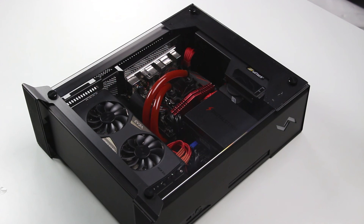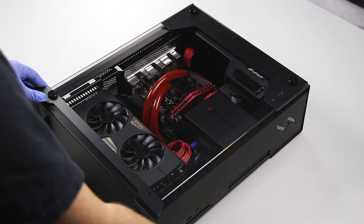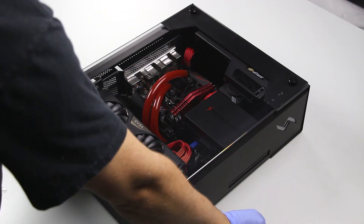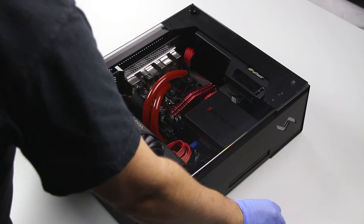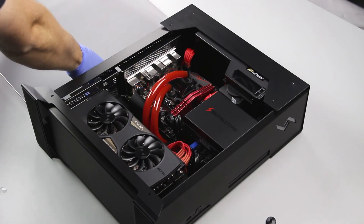The first thing you will want to do is lay your Bolt 3 on its side like so. From there, there are four thumb screws holding on the side panel glass. We'll want to remove each one of those, then slide the glass upwards, take it off, and set it aside.